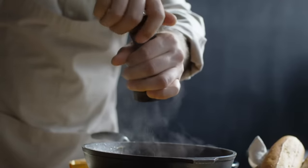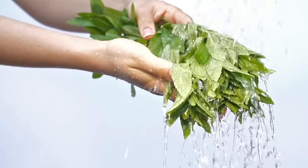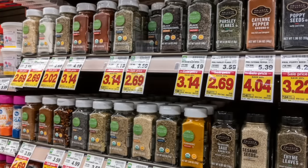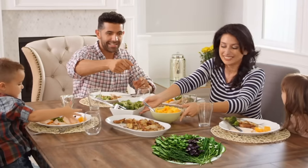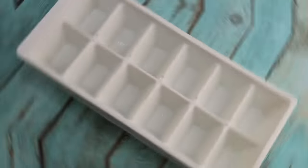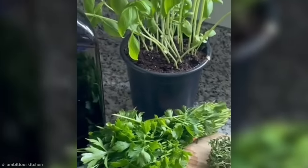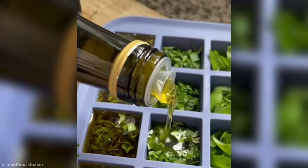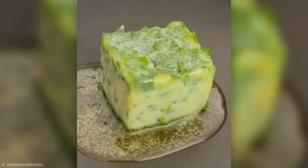We all know that the key to a good meal is the right seasoning. While fresh herbs always pack the biggest punch when it comes to flavor, they tend to wilt and go bad pretty quickly. But there is a way to have fresh herbs at your disposal every meal time. All you need is an ice cube tray and any herbs you want to preserve. Fill each ice cube tray with the herb mix of your choice, followed by a healthy glug of your favorite cooking oil. Pop them in the freezer for a few hours, and there you have it — your very own instant seasoning cubes.